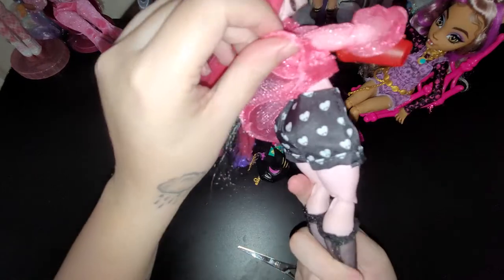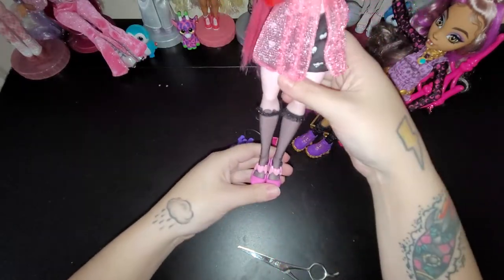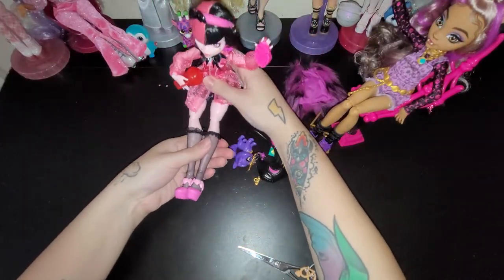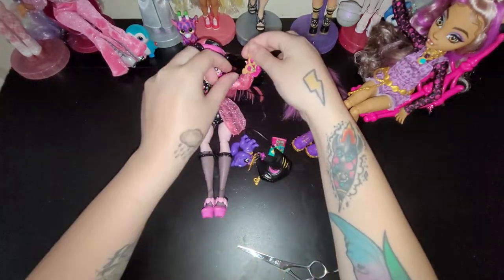And then these shorts - they kind of remind me of like sleep shorts, but they're still cute. Let's go ahead and get Laguna out - the pretzel keeps falling out.